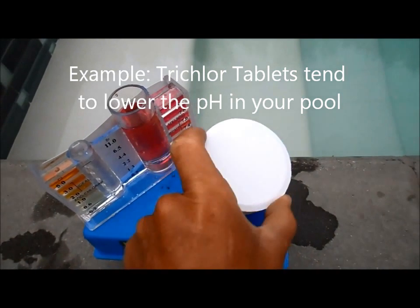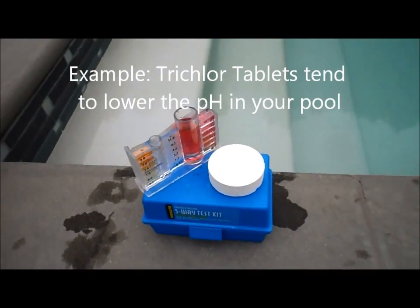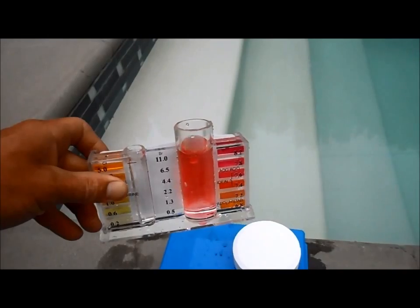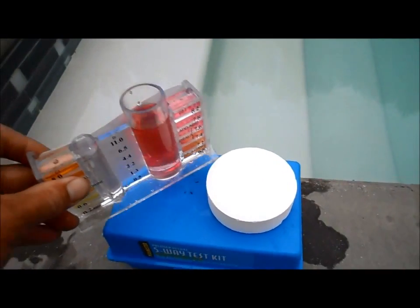Trichlor tablets do have acid and they release it slowly in your pool as they melt. That's why the pH in your pool tends to stay in the ideal range when you use trichlor tablets.